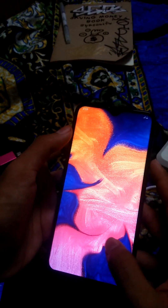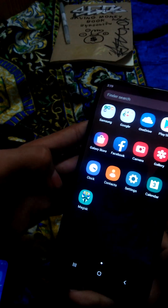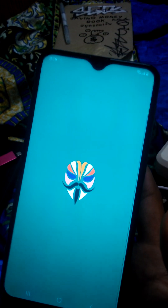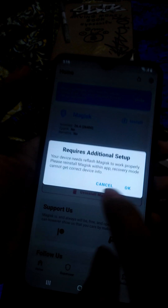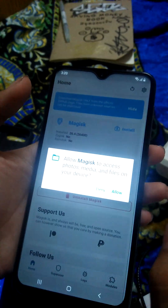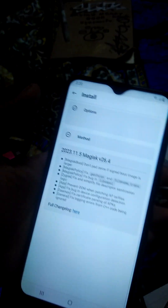Now let's open it up. If it pops up again, just click OK, allow. Do not check, do not take recovery mode — just click Next and direct install. Done, finished.